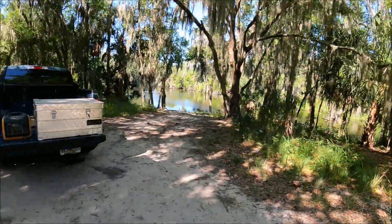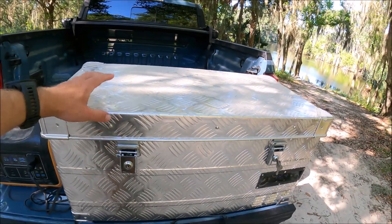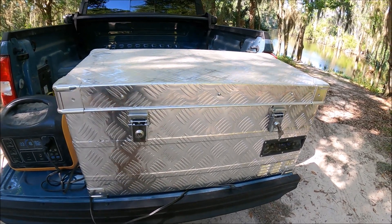Hey everybody, welcome back to Overland Florida. As you guys know, I got a brand new Ford Maverick and in the back of my Ford Maverick I have a brand new refrigerator. So I'm finally gonna show it to you guys. I've had a lot of comments in the YouTube videos of camping with my new truck, and I'm finally gonna go over it and show you guys, tell you how to get one if you want one.